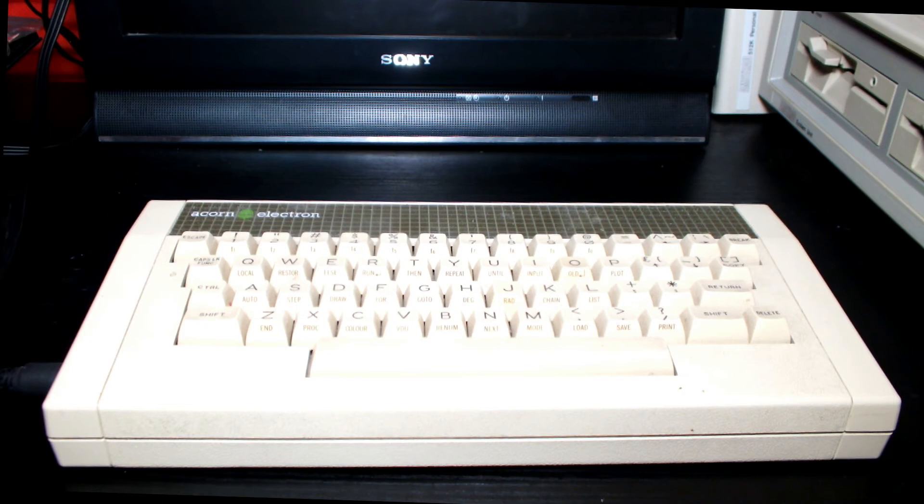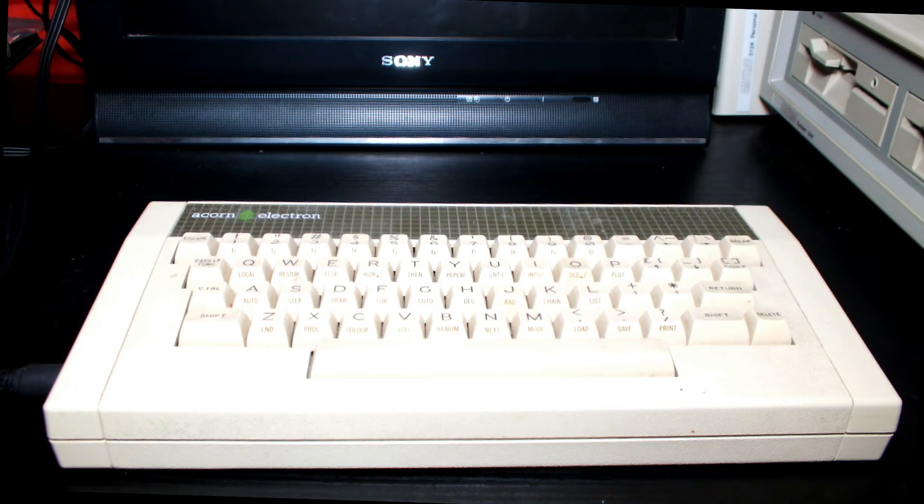This machine was a home computer by Acorn Computers, born in 1983. It had a full-stroke QWERTY keyboard with 56 keys, and some basic keyboard commands were accessible on the keys themselves. The speed of this machine, which used a MOS 6502A processor, was one megahertz. It had 32k of RAM and 32k of ROM.